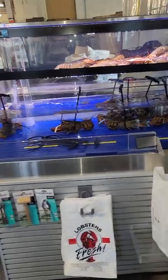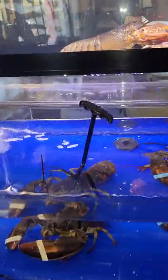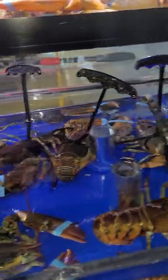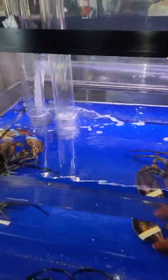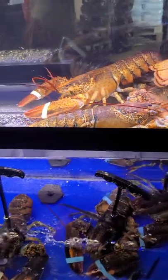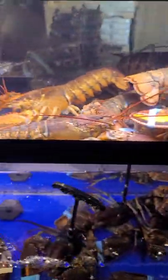The customer is going to walk up to the tank and they're going to see the lobsters out of the water. The handles will be sticking up. The top display is for display and will be accessed in the back.